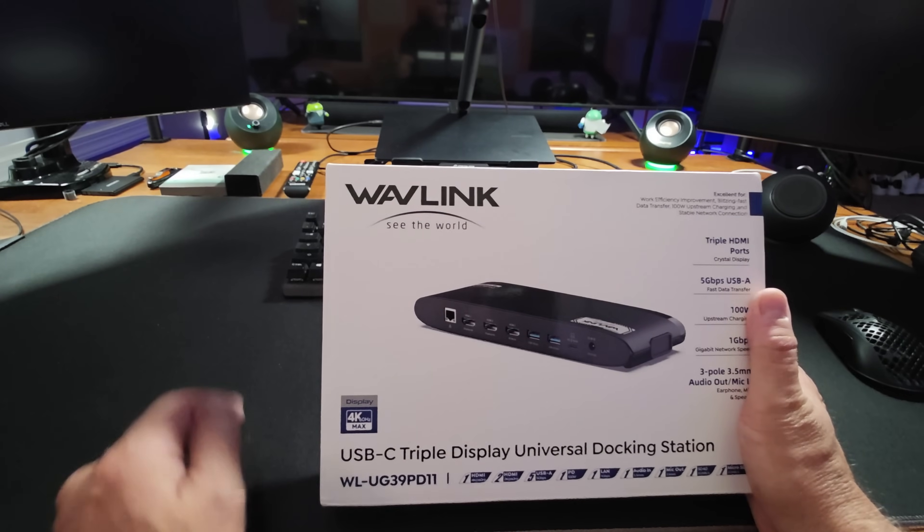This has triple HDMI ports, five gigabit USB-A data transfer, 100 watt upstream charging — meaning it can charge whatever's connected to it with a hundred watts. It supports one gigabit ethernet and it has audio in and out with mic. So this is feature packed with lots of cool stuff.